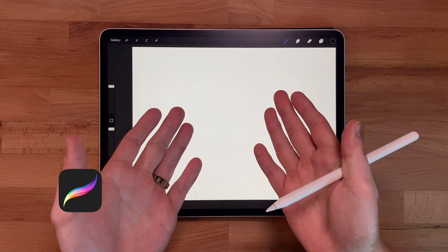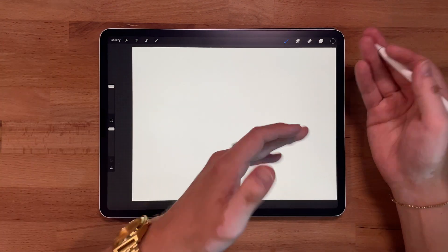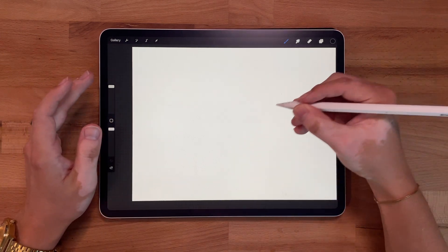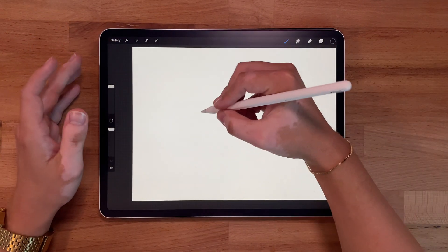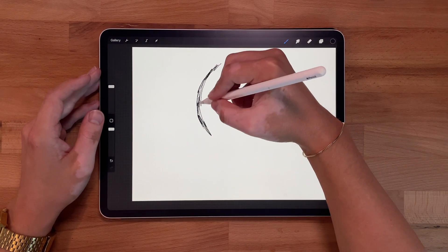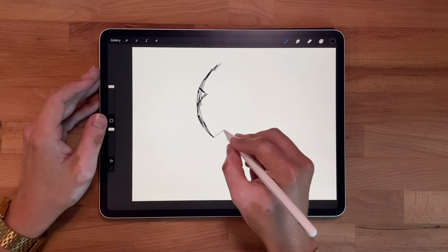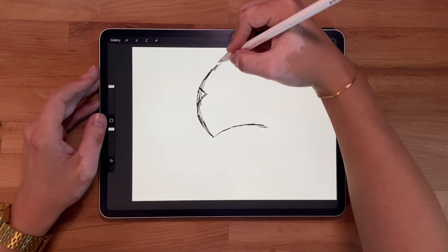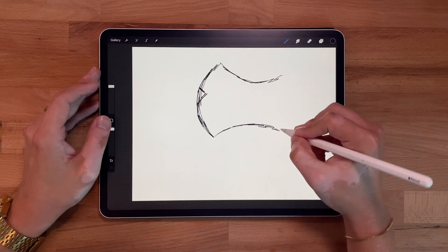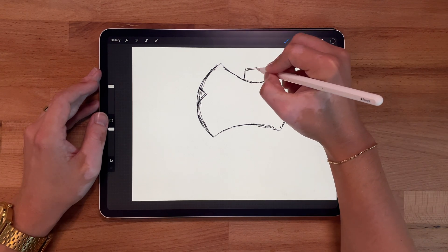Alright guys, I've got Procreate here and what I'm gonna do is just start sketching out what I want to do. Once I get the sketch done, we'll jump into Adobe Illustrator and start doing the clean vector illustration. So for this illustration I want to do like an axe, so I'm just gonna get a rough outline of maybe what that would look like. This is just gonna be really kind of messy at first — that's fine. You want to make sure you just get the idea out. You don't want it to be super polished because we're just gonna trace over all this again once we get the illustration looking good.